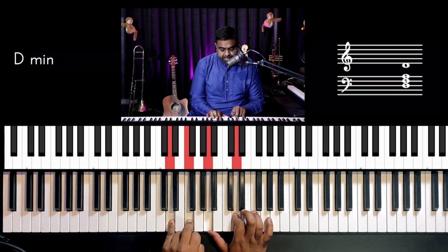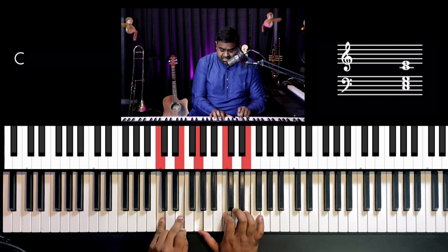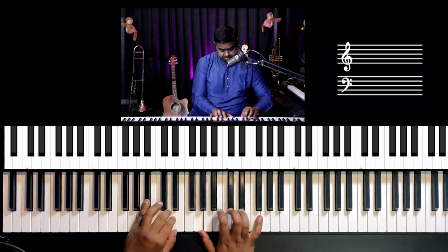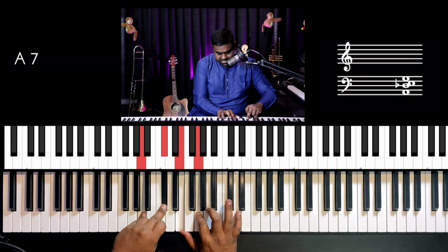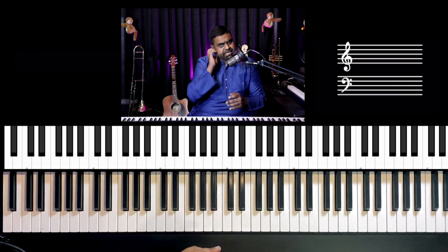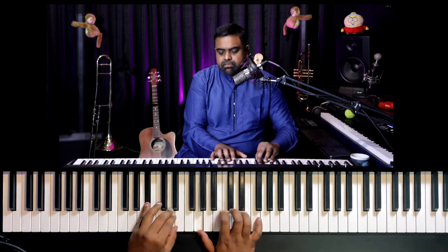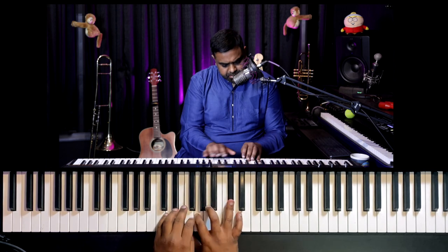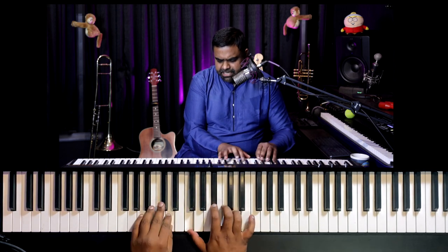D, F, A, D, F — F, A, D — C, E, G, C, E — E, G, C — B-flat, D, F, B-flat, D, F, B-flat — A, C-sharp, E, G, C-sharp, E, G, C-sharp — or E, C-sharp, E, G. The last three notes can just be linear from somewhere in the middle. That's the pattern slowly.